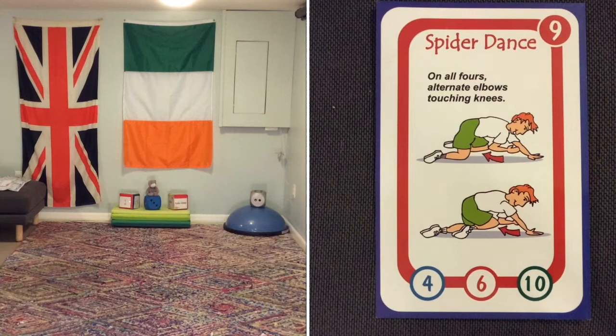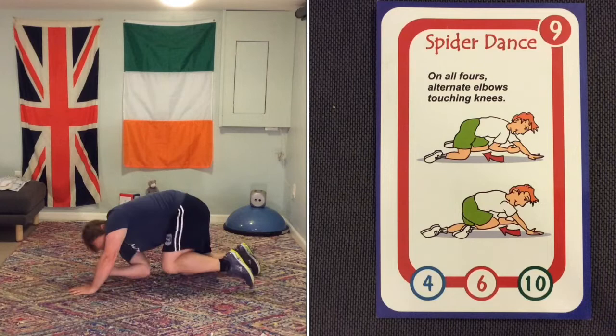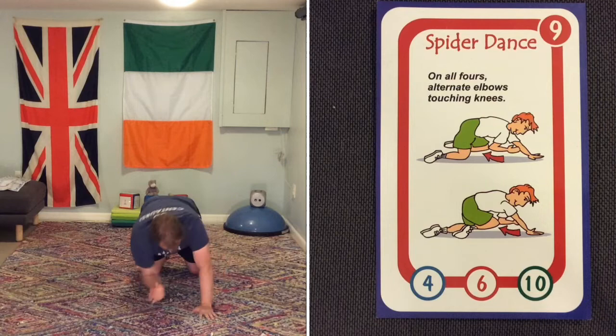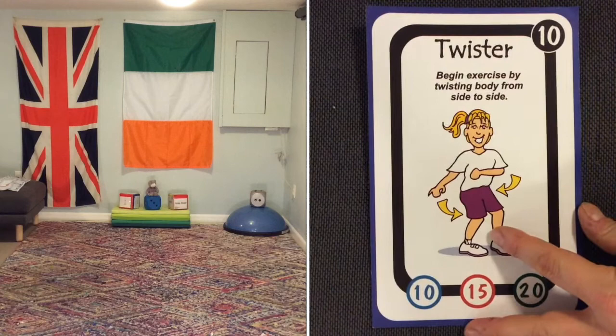Next activity is the spider dance. It's the same as the monkey dance, but instead of standing up you're going to be on all fours doing it. The spider dance is doing it while on the ground — you're crunching your body in half, alternating between elbow and knee. It's pretty difficult. Keep on going on the spider dance while I change the card.